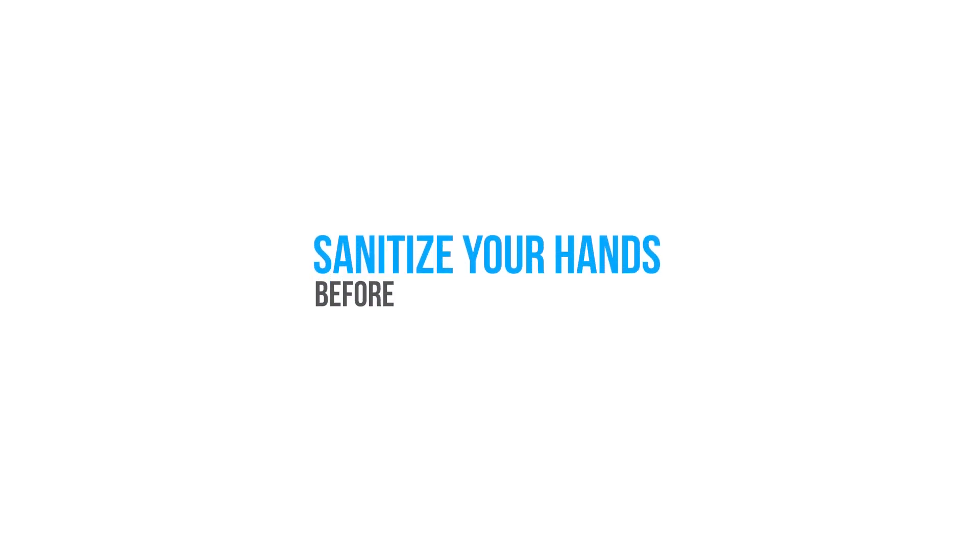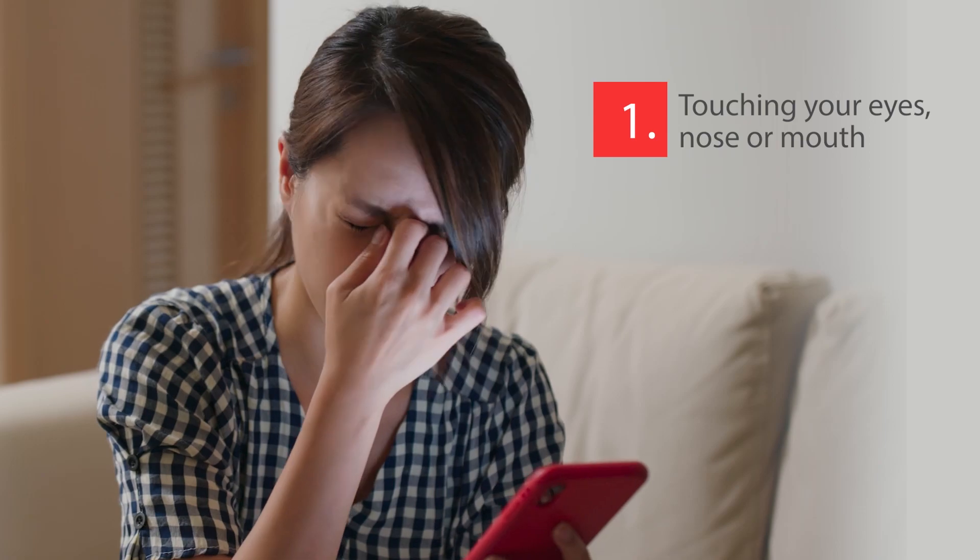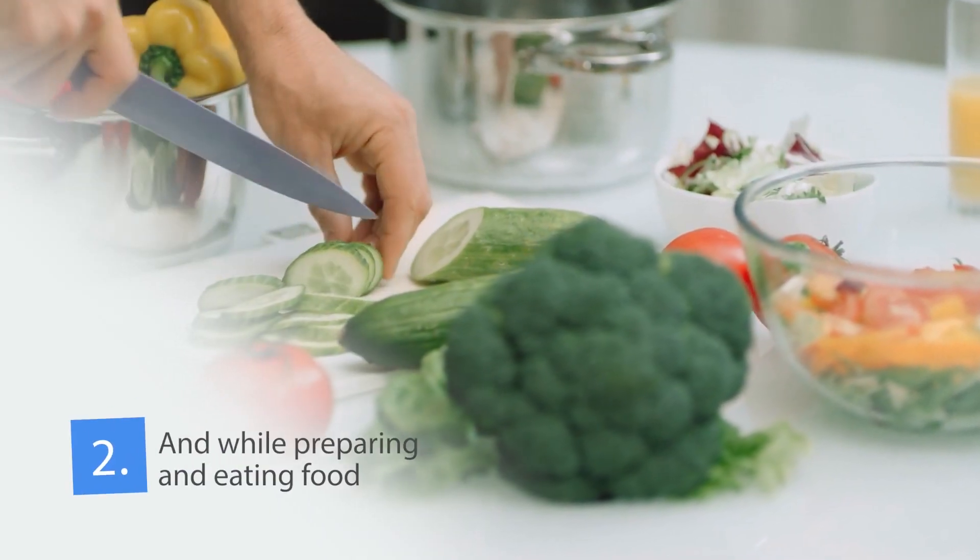Sanitize your hands before: touching your eyes, nose or mouth, and while preparing and eating food.